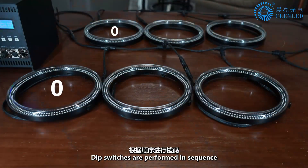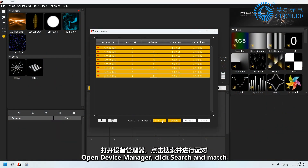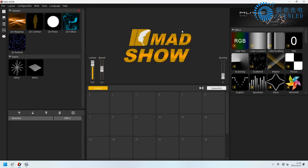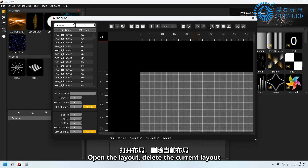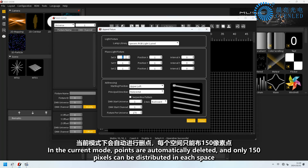DIP switches are set in sequence. Open Device Manager and click Search and Match. Open the layout and delete the current layout. In the current mode, points are automatically deleted, and only 150 pixels can be distributed in each space.